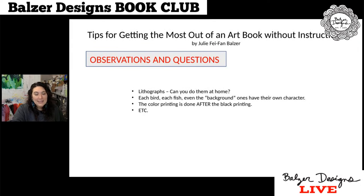The last list is observations and questions. This is where you really bring, as Dr. Seuss would say, your unique you-ness to the party. This is the place where you say, from my point of view... So here are just a few from me. One: 'Lithographs — can you do them at home?' That's a question I had, so I actually went and looked and found some different videos on how you can do lithographs at home. I noted that each bird, each fish, even the background ones, have their own character. I'm very guilty of kind of copy-and-pasting — if this is a butterfly shape, let's make all the butterflies the same butterfly shape. But no — they can be a general butterfly shape, but they should really have their own personality.